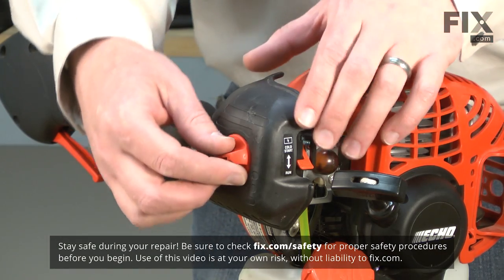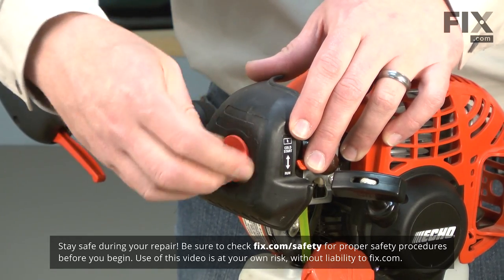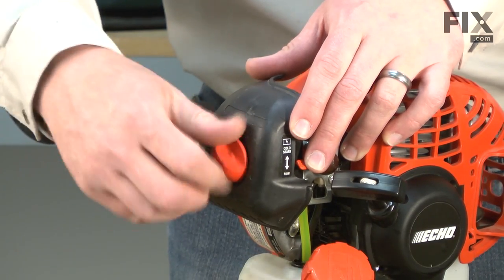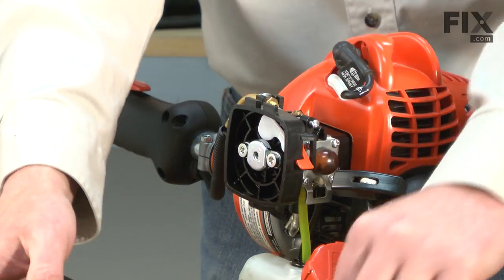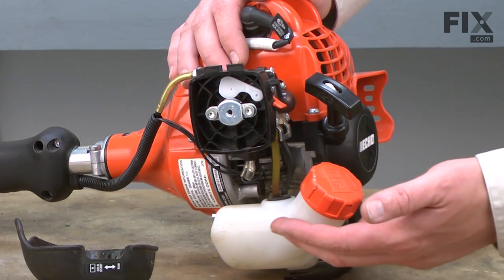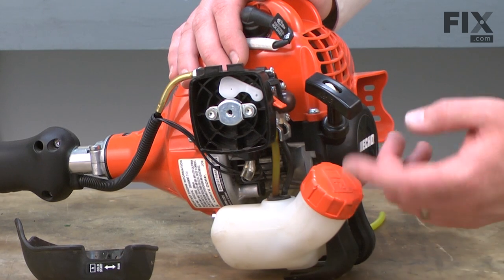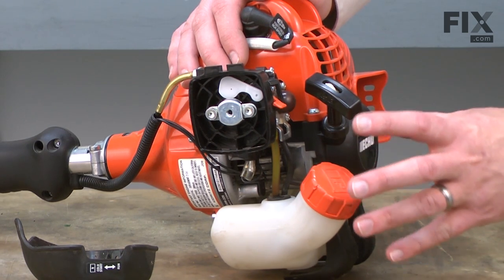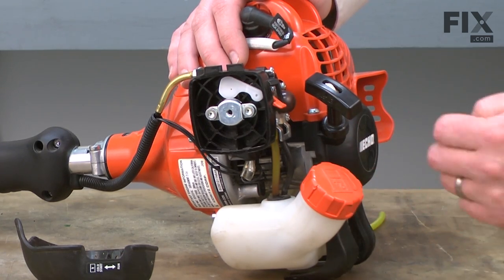I'll begin by removing the air filter cover and the air filter. Before we remove any of the fuel lines from either the carburetor or the fuel tank, you'll want to make sure that you've drained the gas from the fuel tank. Otherwise, it will leak as the fuel in the tank tends to be slightly pressurized. I've already drained the fuel so we can go ahead and move on.